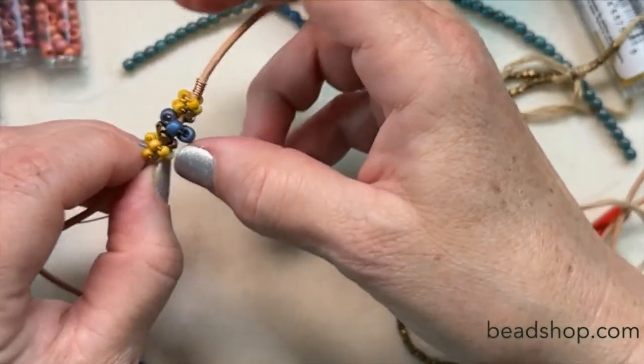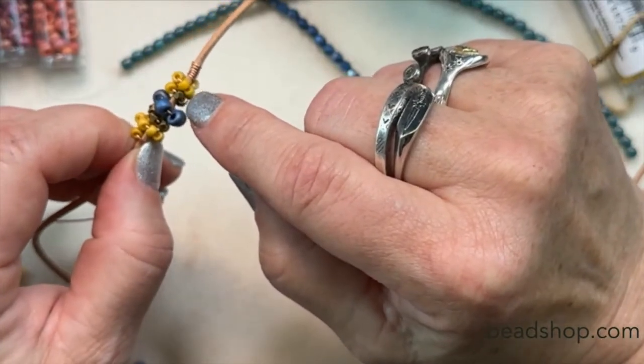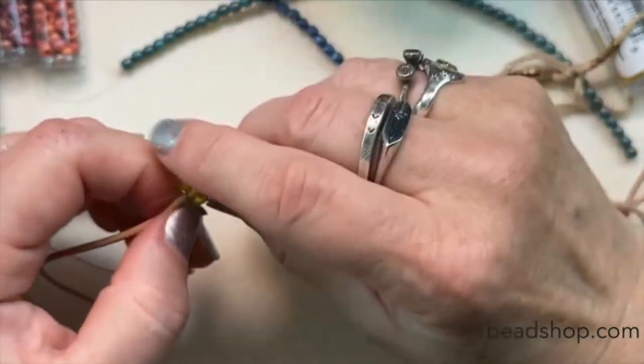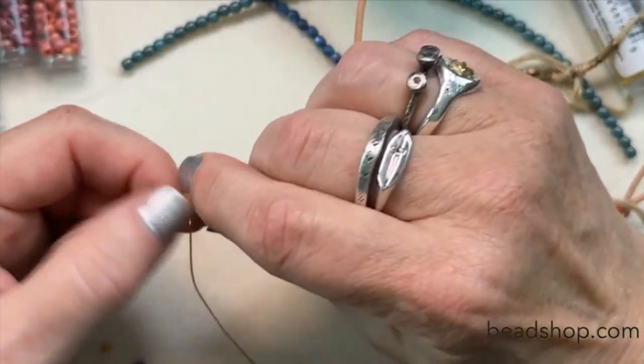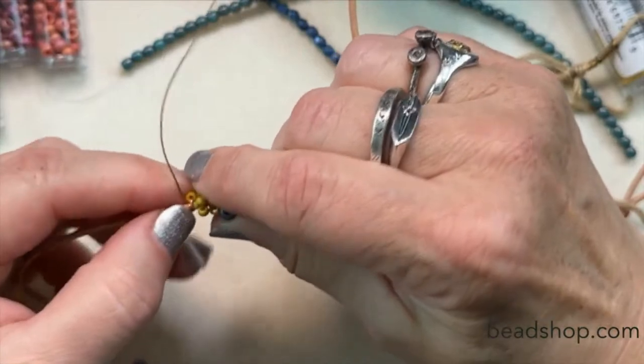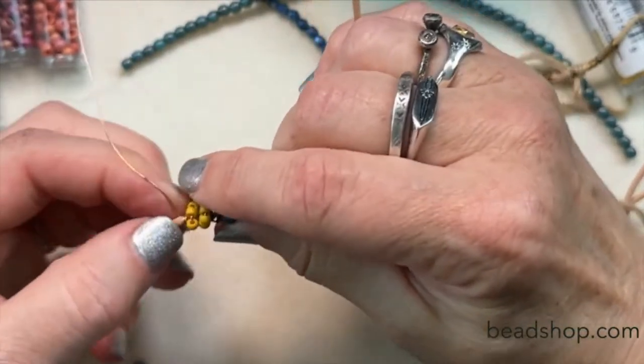So see here, we've got our 8-oughts, we've got our little shadows, we've got our 6-oughts. I think it works perfectly — so let's go ahead and make this match on the other side.